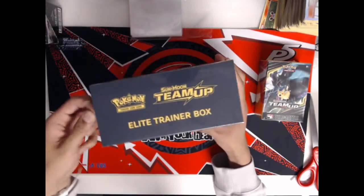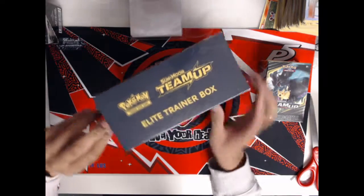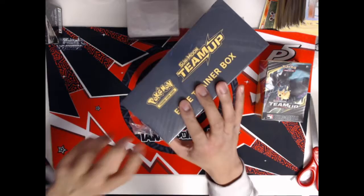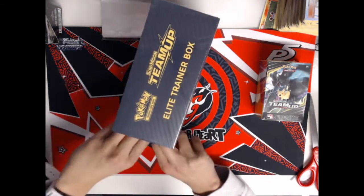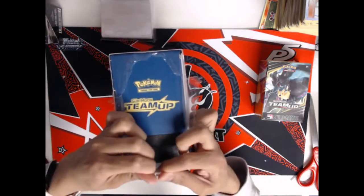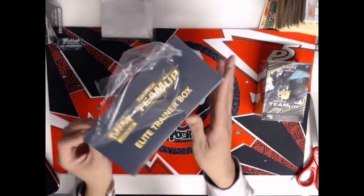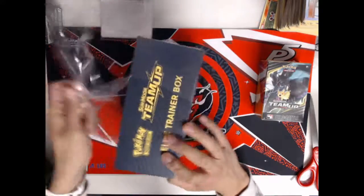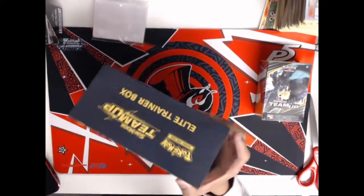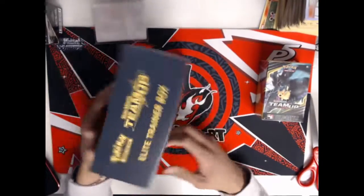This is the Sun and Moon Team Up Elite Trainer Box. Before I get opening this, I want to give a shout out to my buddies Matt, Aaron, and Michelle. They are definitely some of my greatest supporters in school and thank you so much for checking out my channel. They're always supporting me and I am super grateful for their friendship. They are super cool people and I'm really glad I got to know them.